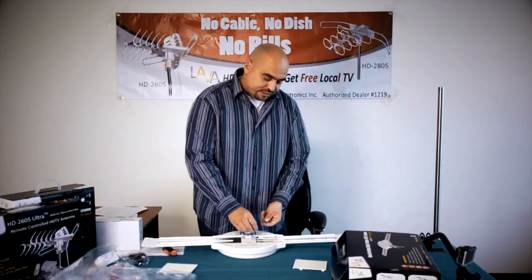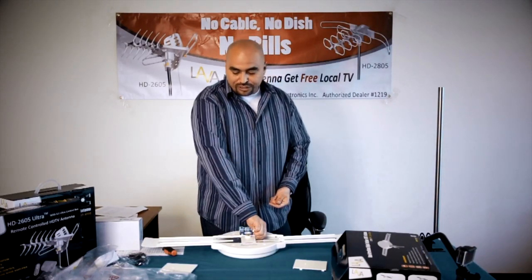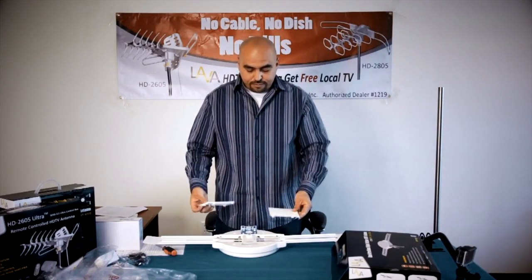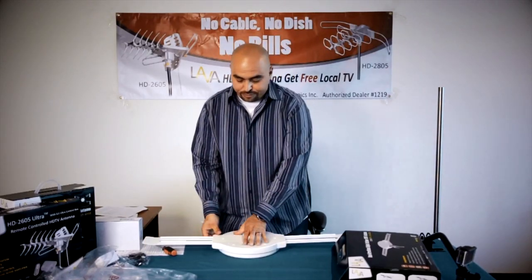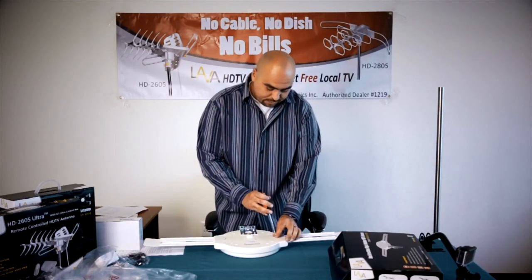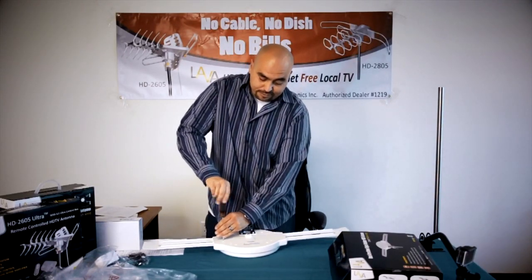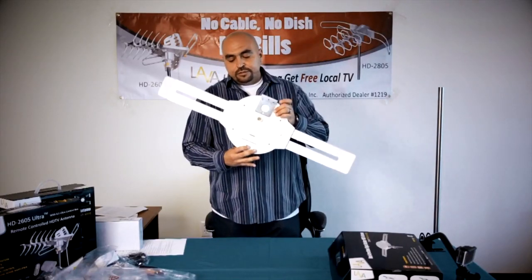Once you have the nuts secured in a snug fashion, go ahead and reinstall the panels back onto the main unit. The panels will just pop right back into place, and it actually doesn't matter if you swap them — they're both compatible on each side to fit. Once you snap them back into place, go ahead and reinstall the screws. Make sure that you tighten them well to prevent the wings from falling off during wind storms. Once the wings are assembled and the panels are back on, the antenna should look like this.